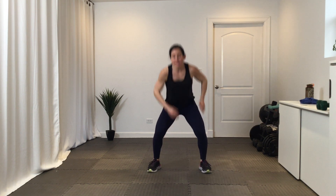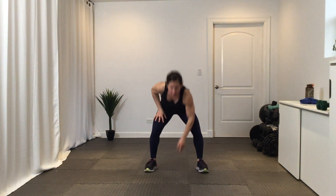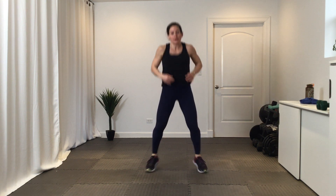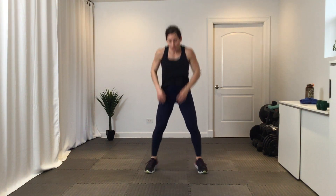Let's explain our two challenge rounds. You're going to do 40 Heismans, 30 skaters, and 20 of these squat jack touchdowns. When I say go, you're going to do two rounds — so 40 Heismans, 30 skaters, 20 squat jack touchdowns. Let's go!